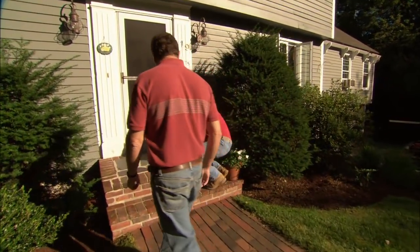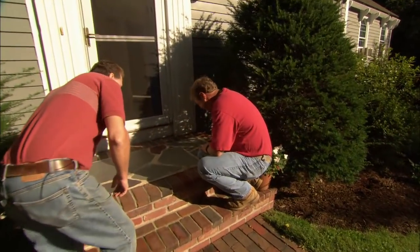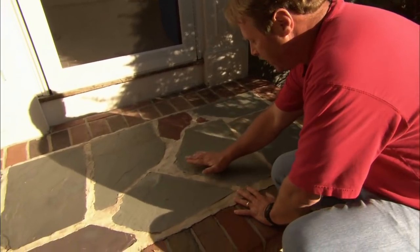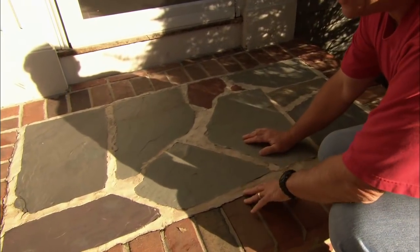This isn't the prettiest landing I've ever seen. My wife couldn't agree more with you. This is an old flagstone landing that probably popped, and it looks like they tried to repair it — and not very well, by the way.